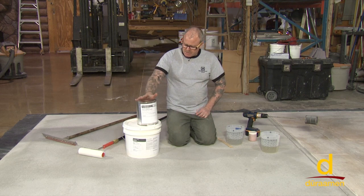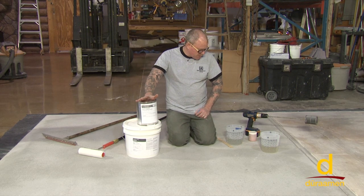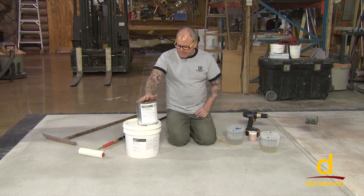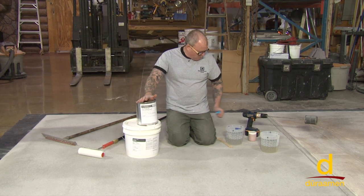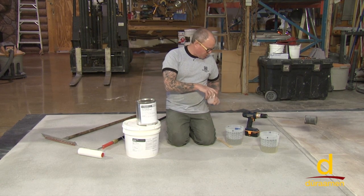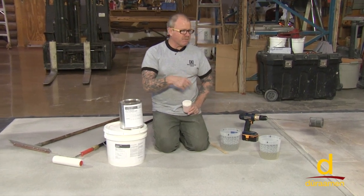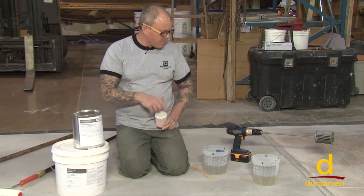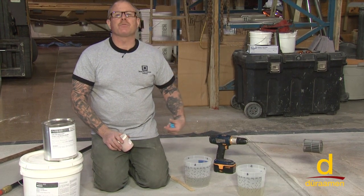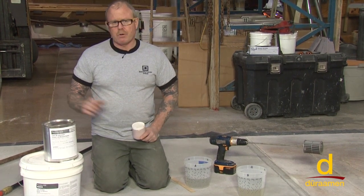This is a two-to-one system — two parts A to one part B — and we've already pre-weighed. What we like to do is pre-blend the metallic powder into the A side, mix that for several minutes, and then once that's thoroughly mixed we'll mix the B into the A. Mix that for three minutes and then we're ready to prime.